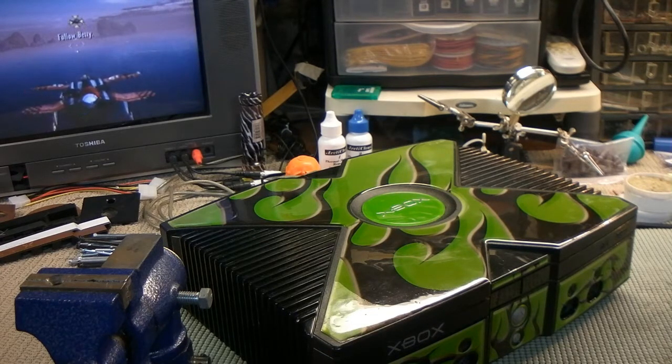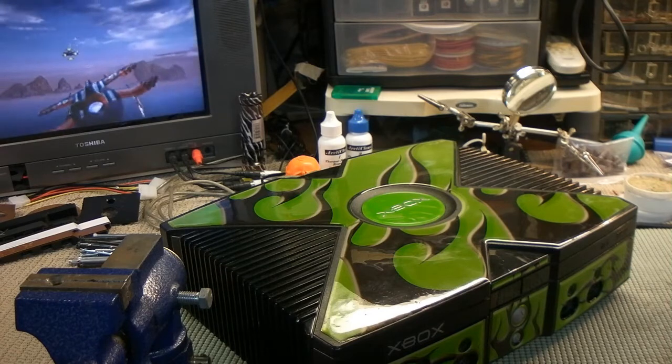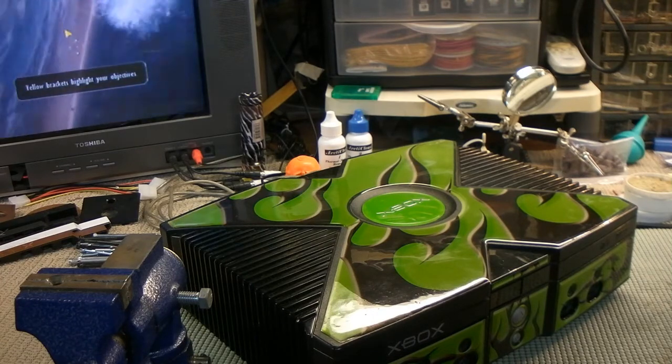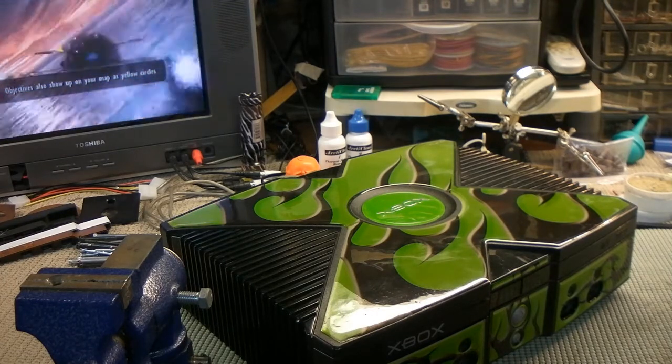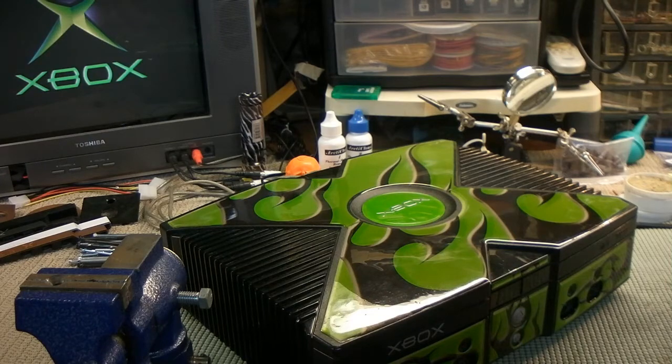I don't know about you guys, but that looks like a working Xbox to me. Well that's it for now — one broken Xbox, came out pretty good. It was just eBay junk, but you know, one man's trash is another man's treasure. So this is pretty cool — we're going to save this for a future episode, we're going to mod this thing up, and from there I don't know what will happen to it, we'll see.